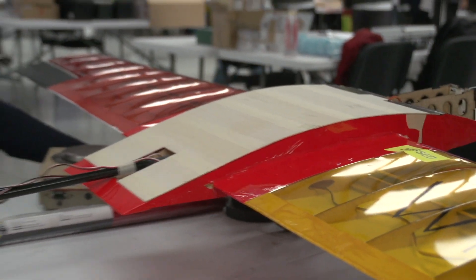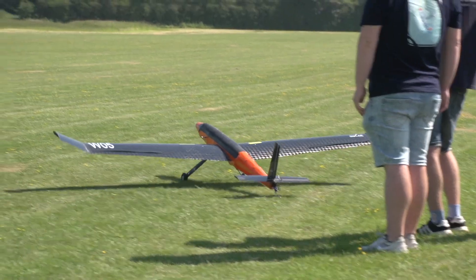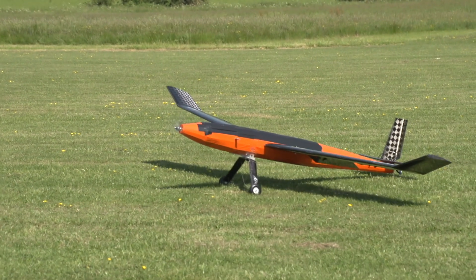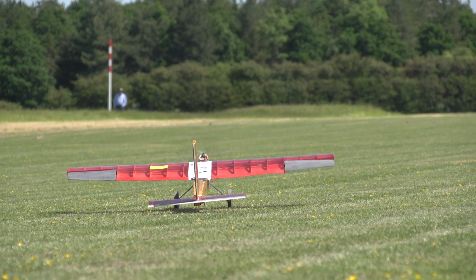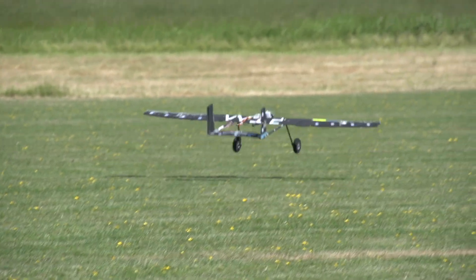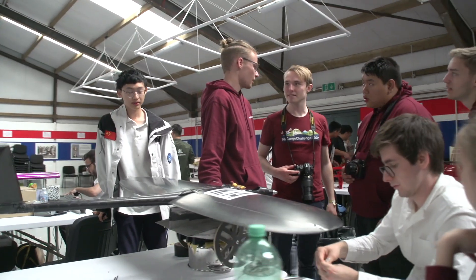What do you want to do? Use glue or skin? We can do it, we can do it, we can do it.